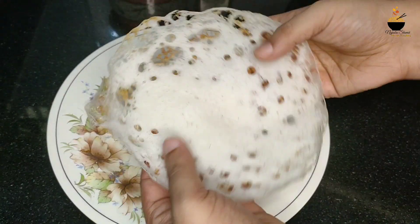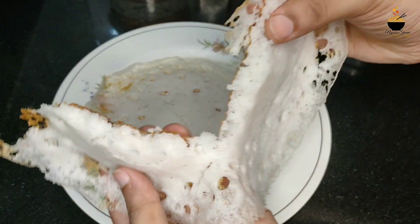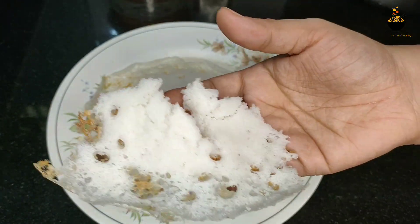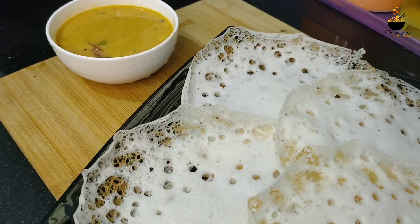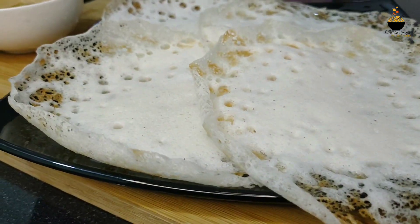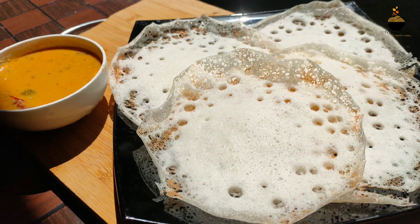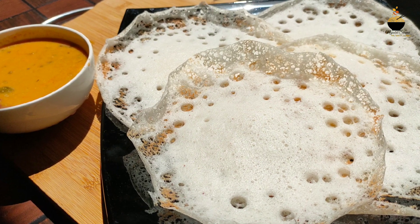It is easy to eat. Even if you want to eat at the same time, it will be perfect. If you want to follow the recipe, please comment. Please do subscribe and support our channel. See you in the next video. Bye-bye!